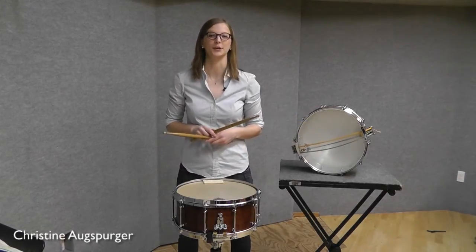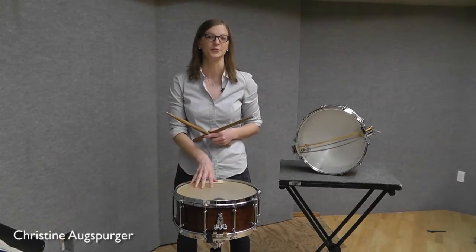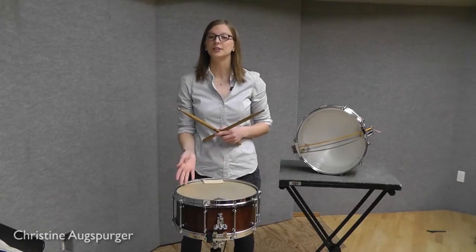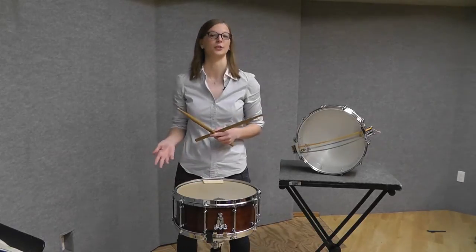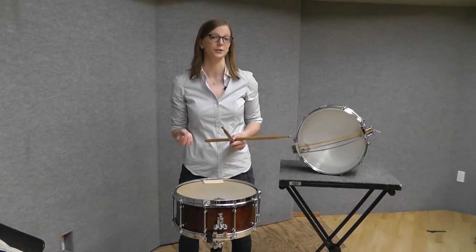Hi everyone, I'm Christine Augsberger and today I want to show you how to adjust the tension of your snares for a great sounding snare drum. The goal when adjusting the tension on your snares is to be sure that the snares are loose enough that they're able to vibrate, but tight enough that you get clarity and response with every note.